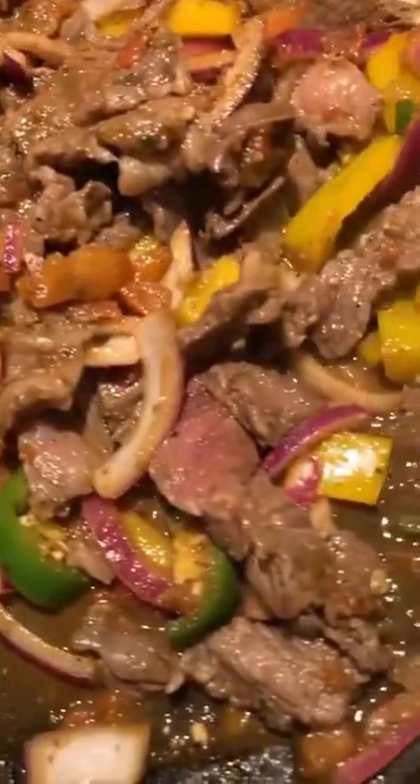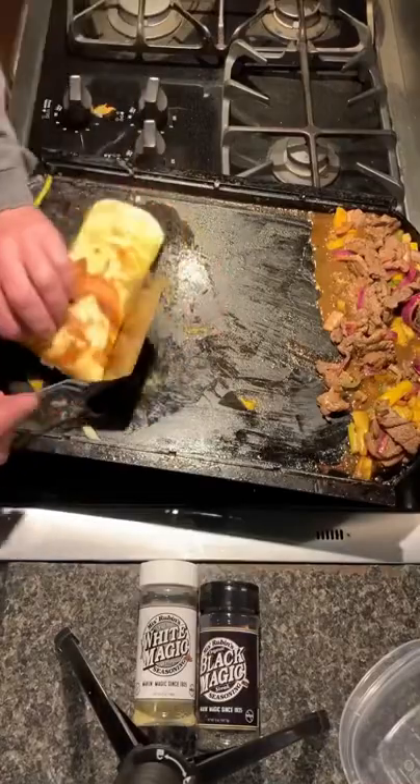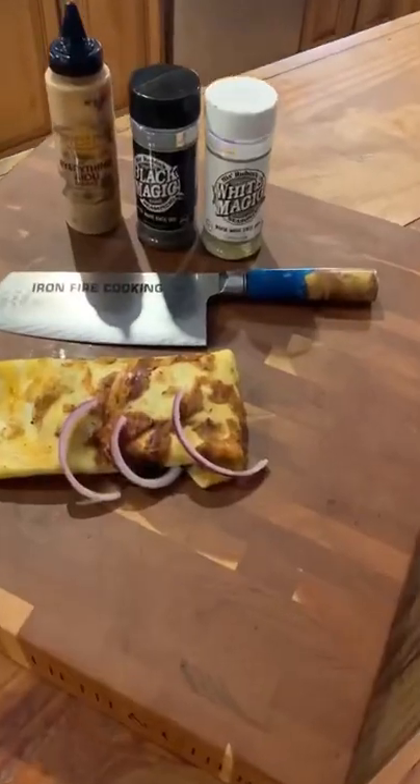Incorporating some aioli, put down some cheese before the tortilla, added some goat cheese in there. It was awesome!